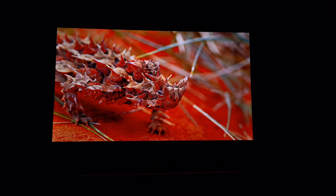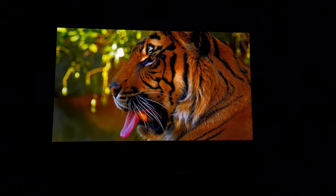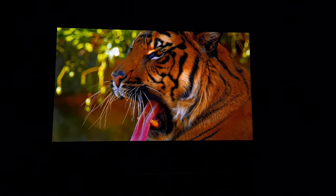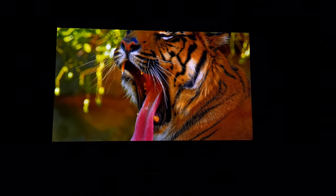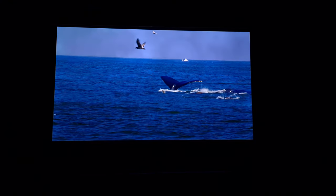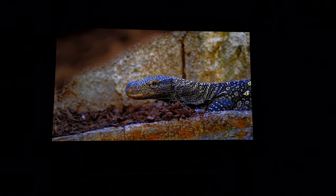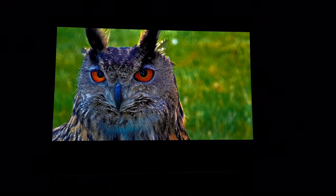You can really appreciate the detail, the colors, the super sharp picture. You can see each individual hair on that tiger's face. Watching 4K content like this, especially with HDR, you really can appreciate the quality of this projector.